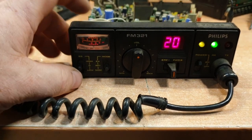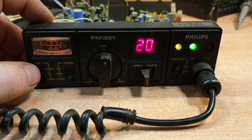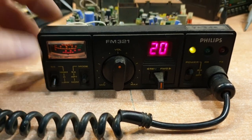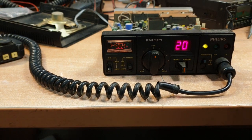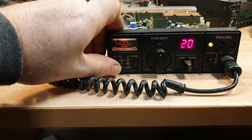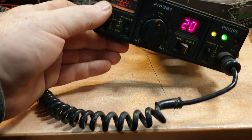Looking at the mute setting at the moment - as you can see, the high mute will get rid of that noise. The low mute won't, and even no mute won't. Well, that's interesting, actually - because that tells me something in the mute circuit is not quite happening like it should.